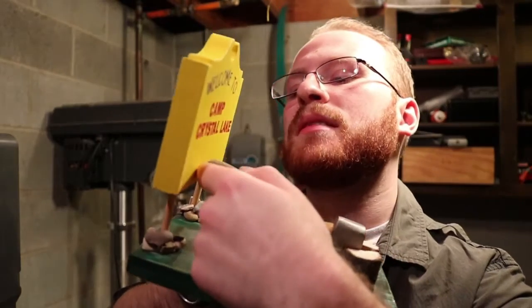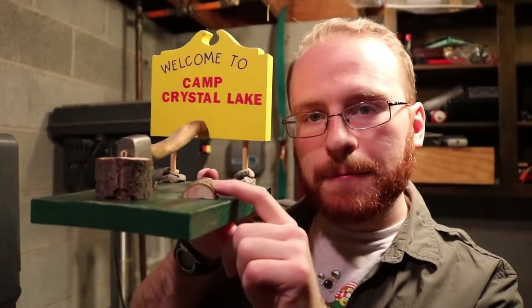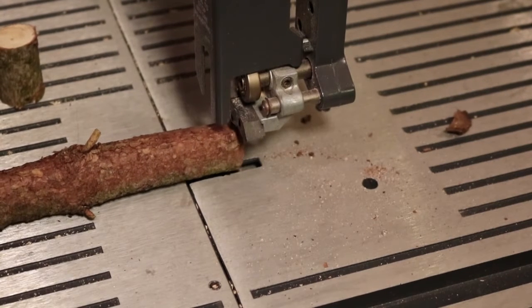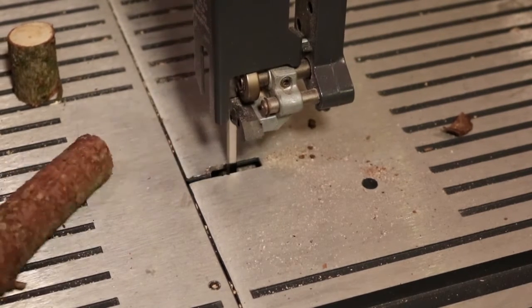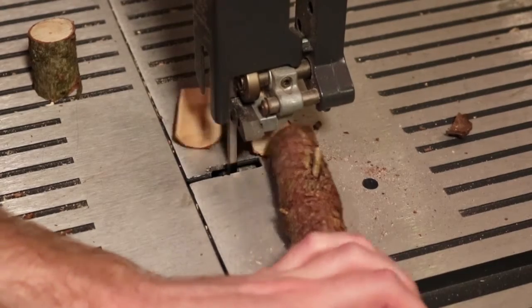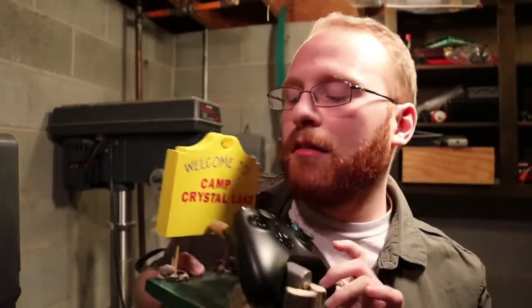I also put a little bit of glue on the end of the handle so it would stick to the sign. For the little chopped pieces, I wanted it to look like Jason just chopped a piece of wood in half, so I glued two pieces there. They also help support the controller better instead of just letting it dangle on the axe handle.